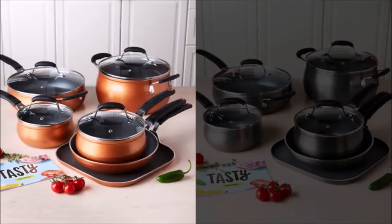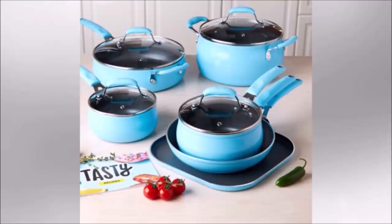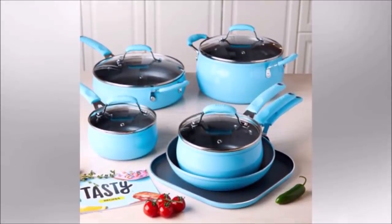32. Don't forget your pot and pan set for delicious home-cooked meals. One good set of cooking pots is all you need in a small apartment, but make sure it has all the sizes that you'll need.